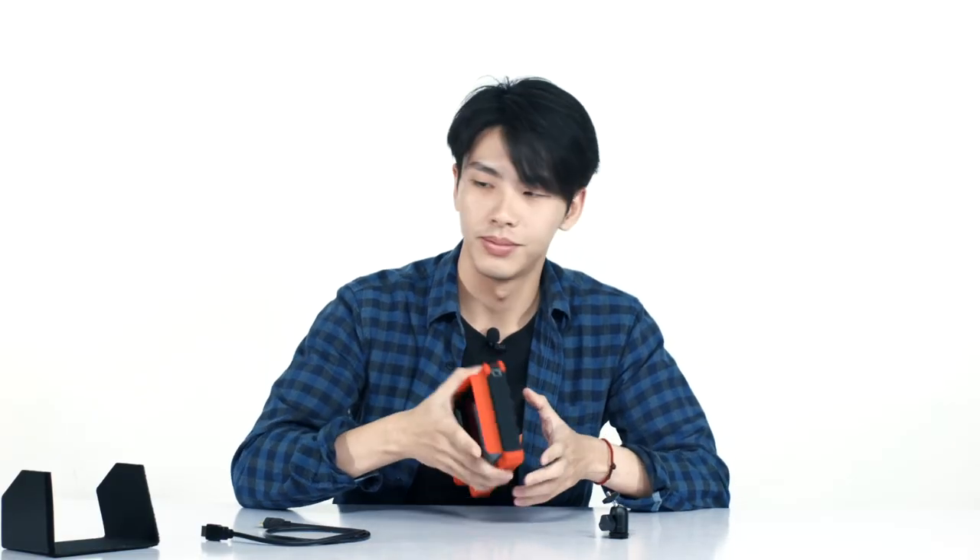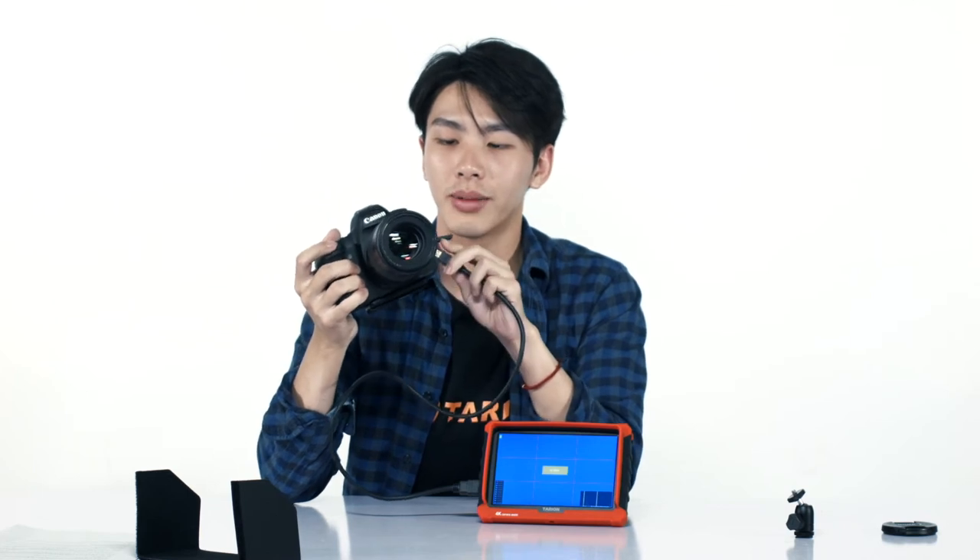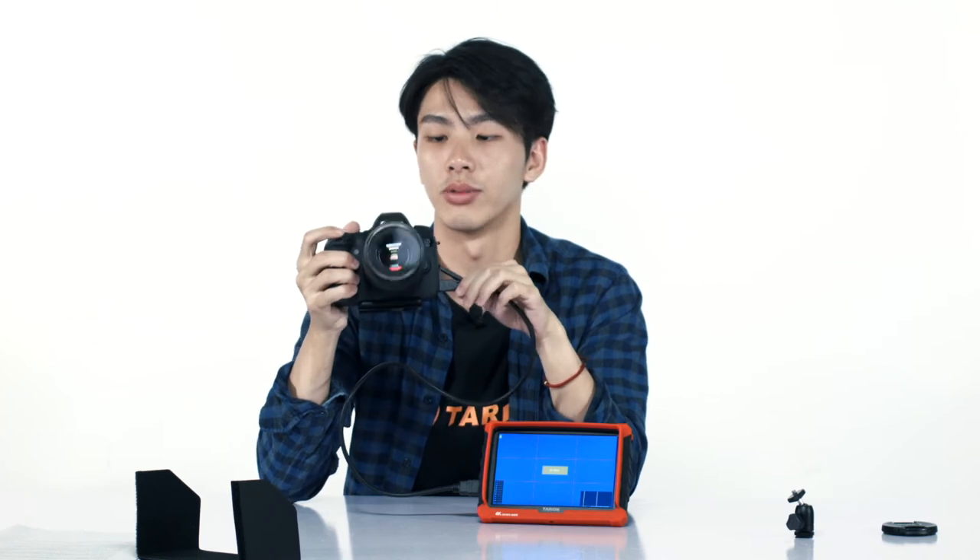Now let's power it up. Okay, let's try connecting to the Canon I have right here. The HDMI cable that it comes with is compatible with most DSLRs, so you have nothing to worry about.